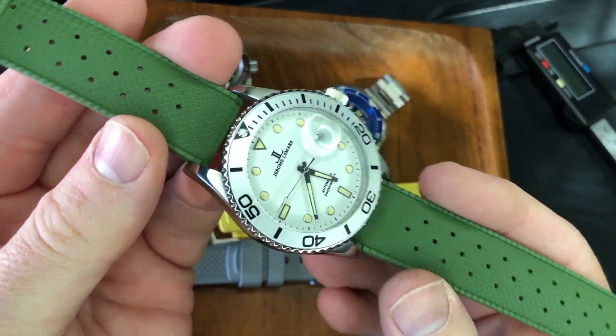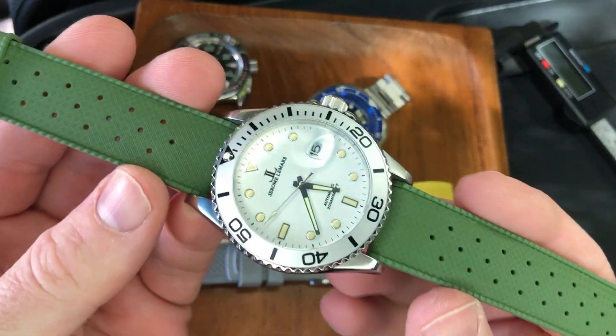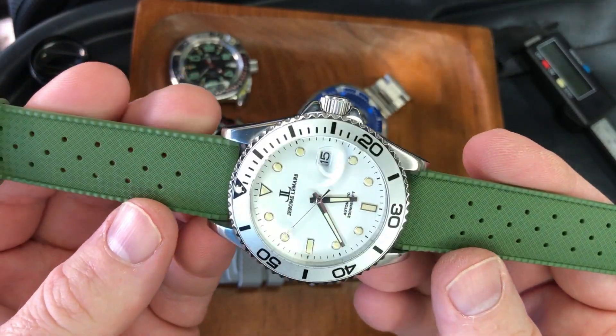I'll let the music roll now and show you a few different straps, then come back at the end to explain the link and pricing.